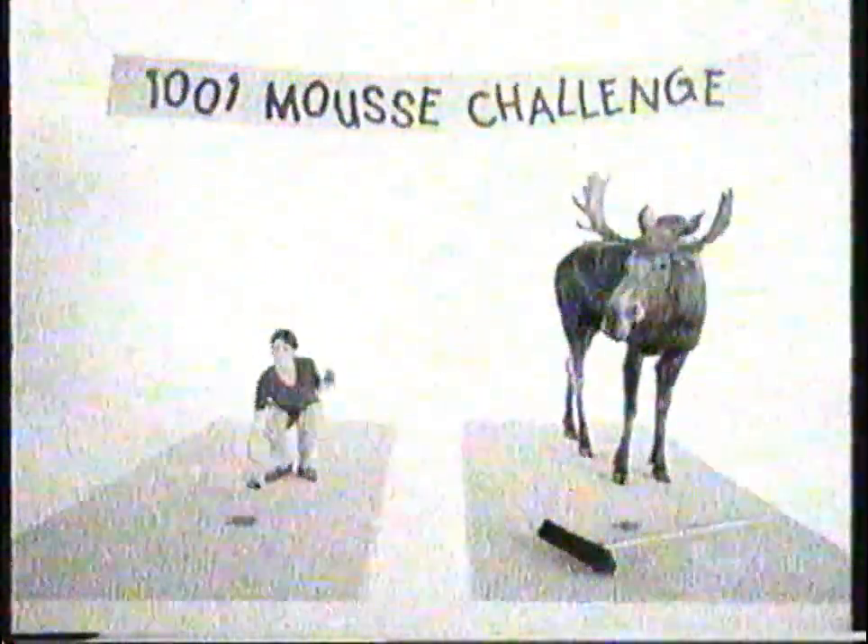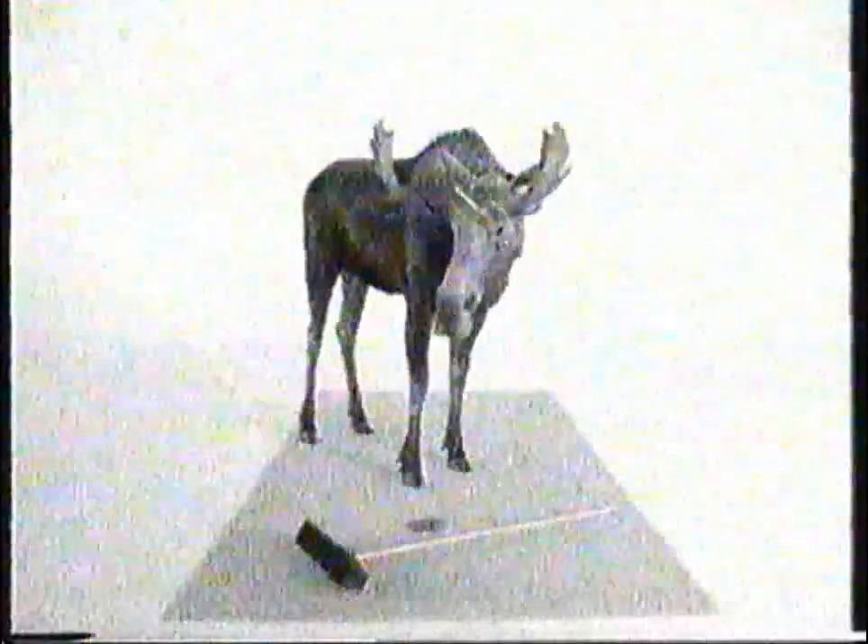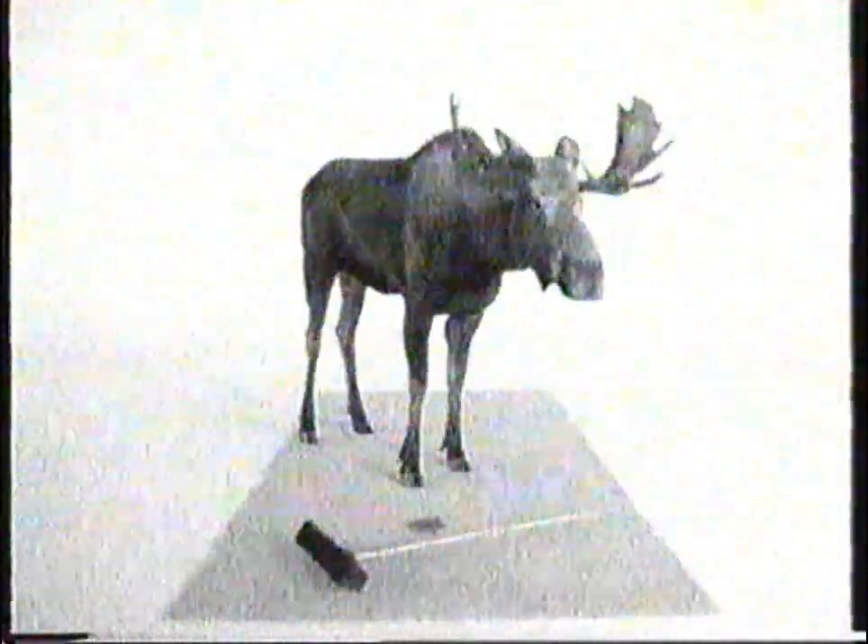1001 Moose is easy to use. A squirt, a scrub, and when it's dry, just vacuum away. Our ordinary Moose hasn't even started yet. 1001 Moose removes all trace of the stain. Our ordinary Moose is very disappointing.